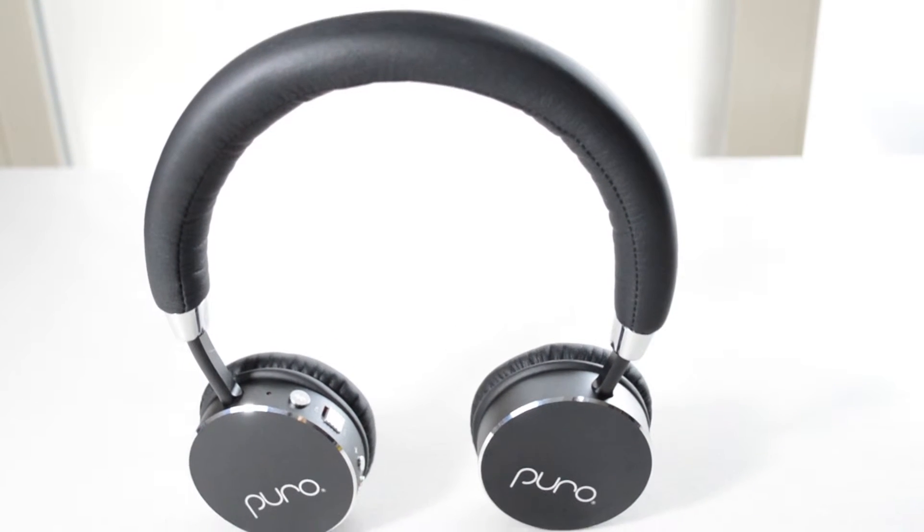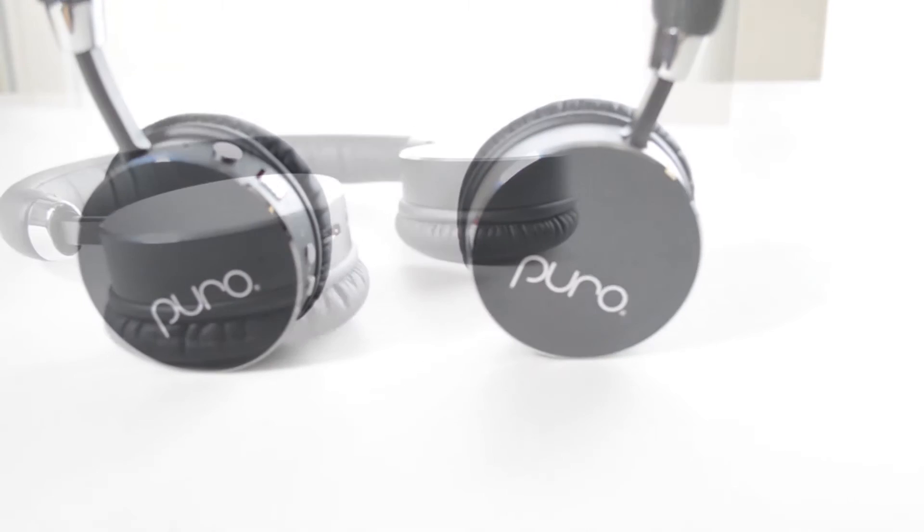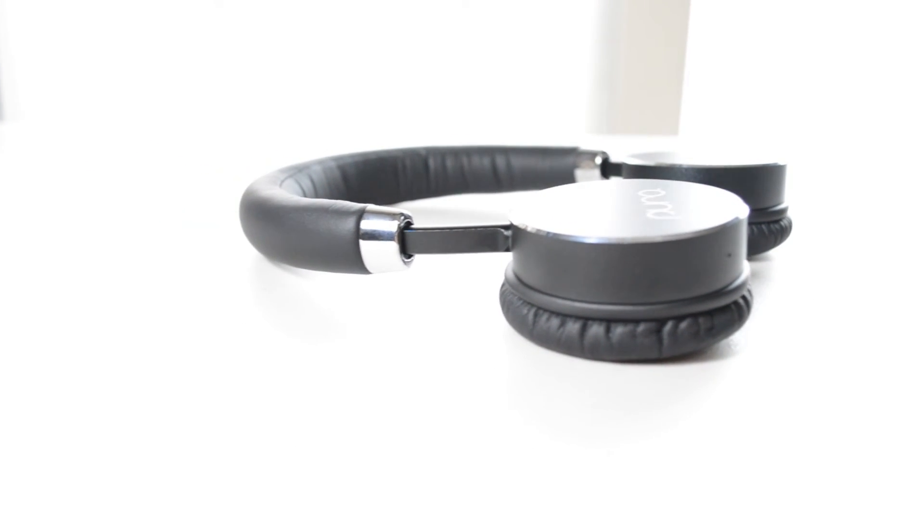More importantly, the sound is pretty good — comparable to those high-end Bose headphones. It may be a little bit expensive but I would still recommend it. And that's it for my review, guys — until next time, have a nice day.